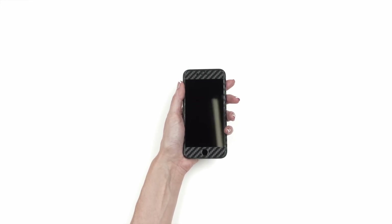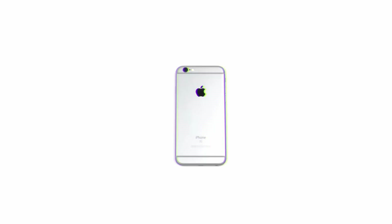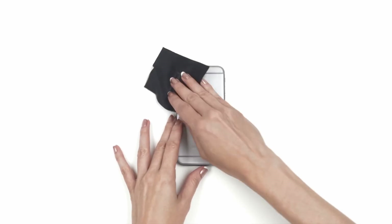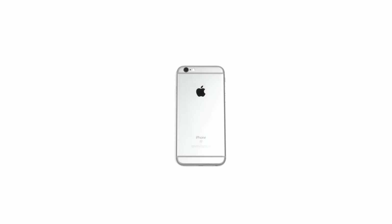If you just got your dbrand iPhone 6 or 6S skin, relax. This is going to be easy. First, wipe your device free of dust and fingerprints. For optimal results, ensure you are under bright lighting.